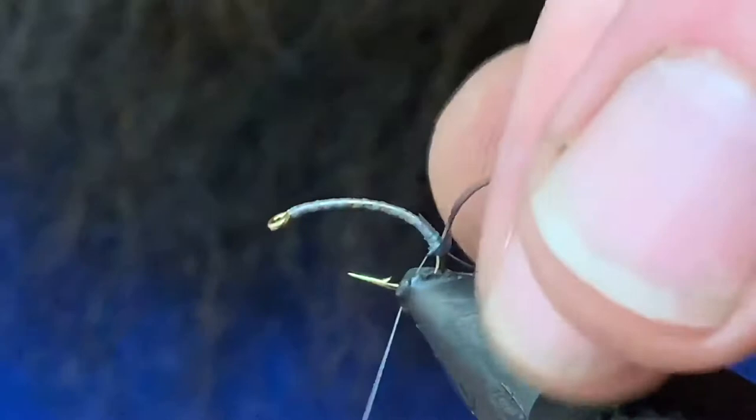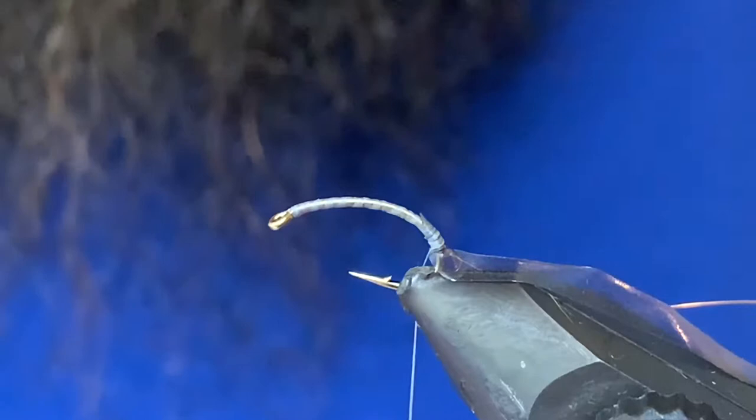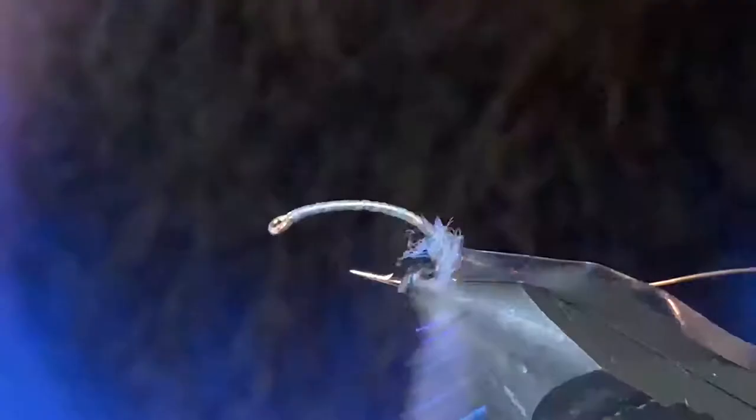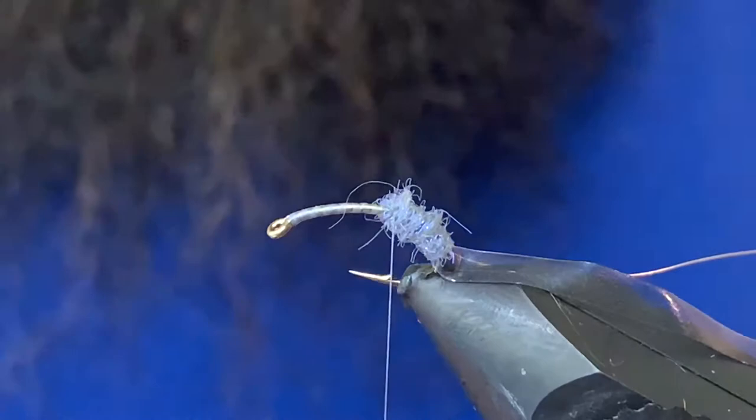Grab a hold of some dubbing — I've got some ice dub. I tie these with super bright dubbing typically. I like a little bit of flash in my scuds. I fish them a lot in the fall and it seems to be when, for us anyway, a little bit of extra flash goes a long ways. So we're just gonna start dubbing this and work a little bit of a taper — from slim to a little chunk here in the center, and then slim it out a little bit towards the front.